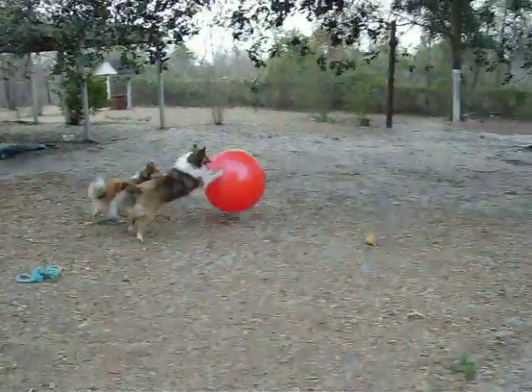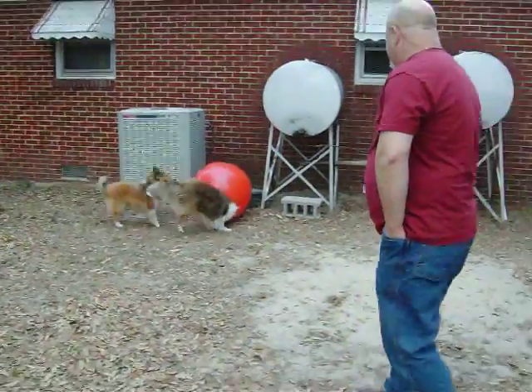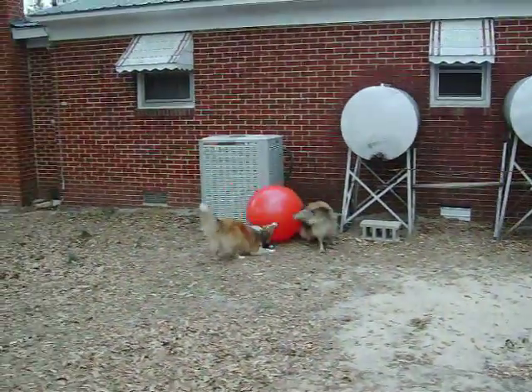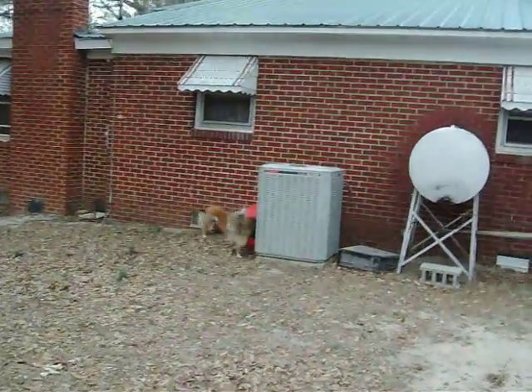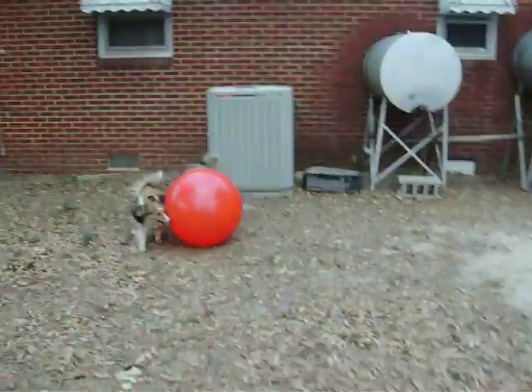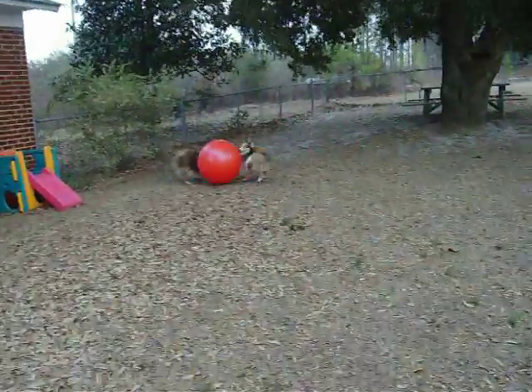There, they got it! Oh my gosh! Get it! Oh, now they're hung up. Now they're going to get it. Oh my gosh! Two swishy butts!